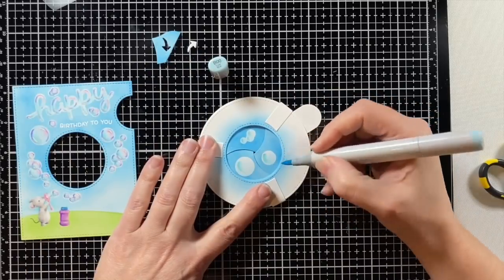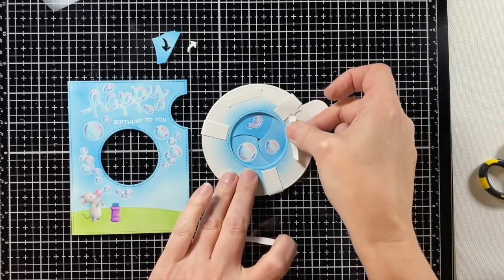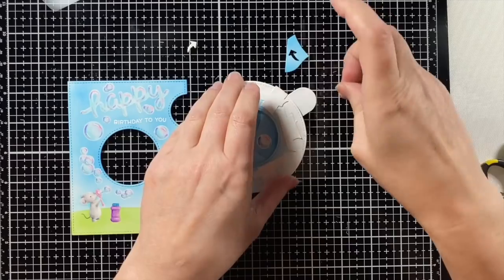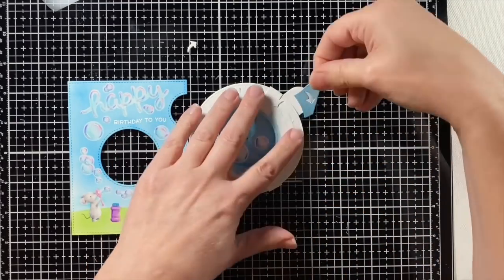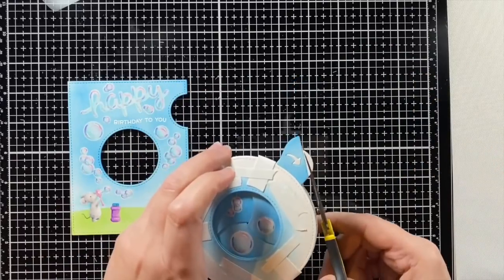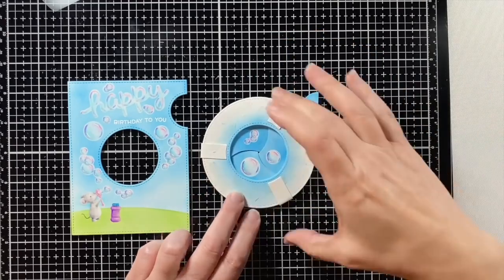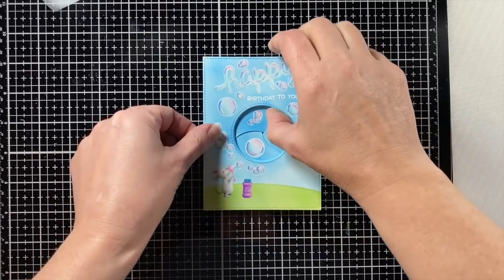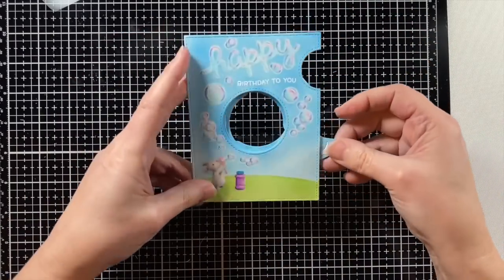I'm going to color those bubbles the exact same way that I colored the ones on the panel. Finish up with some white gel pen and then use the double sided tape on top of this everywhere — I don't want it to go anywhere. I'm using double sided tape on that pull tab as well, which does double duty because I can add that arrow right on top. There's my pull tab with the little arrow inside, then I'll clip off the excess of that handle so it matches up with my panel. Taking off all the release paper, I'll line up my panel on top so that the center is showing through just right and the tab is flush with the panel.